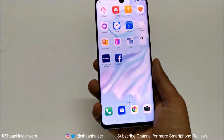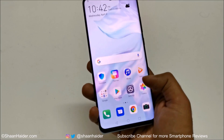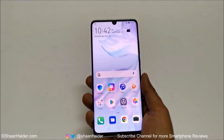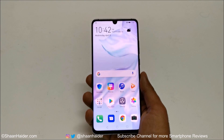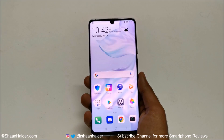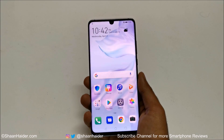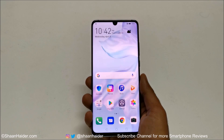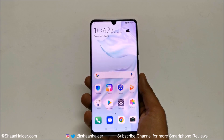Everything on my device is gone as well — I am starting totally fresh. If you go to the gallery you can see there is nothing; all of the images, everything is gone. But the good thing is that now I got access back to my P30 Pro. This is how you can perform a hard reset or factory reset on your P30 Pro, P30, or any Huawei Android smartphone if you no longer remember the PIN password and your fingerprint data or face ID is not working.